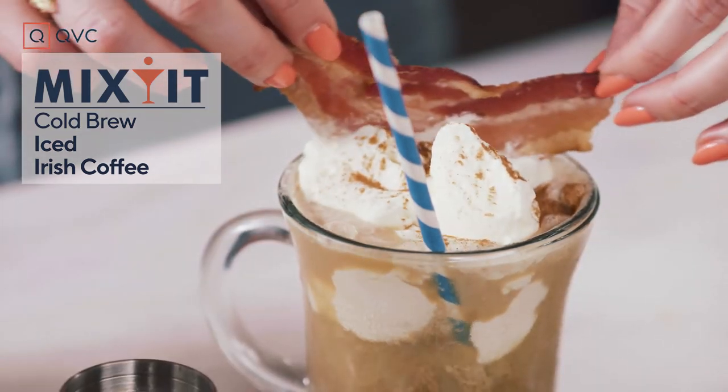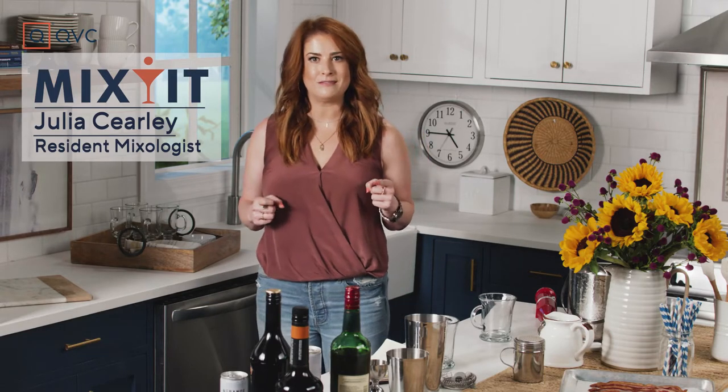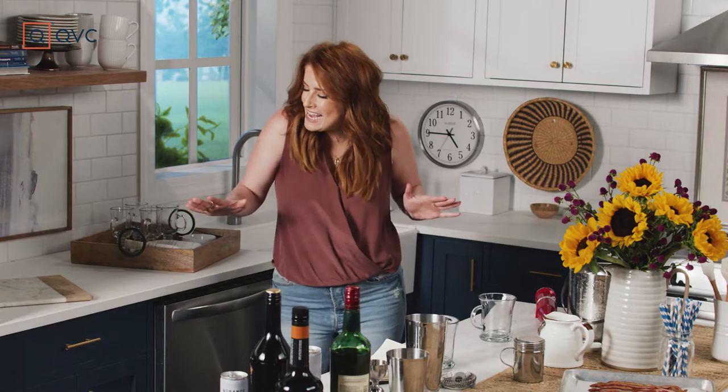Now we usually turn to our morning coffee to give us a little extra pep in our step. Well we're going to pep that step a little bit more and we're going to make our coffee Irish. I'm Julia Carolee and this is Mix It! You know what that means — sing it with me. It's cocktail time!